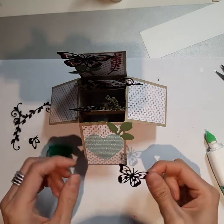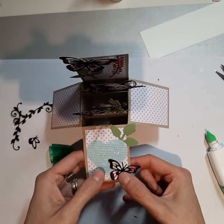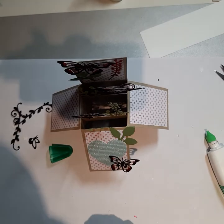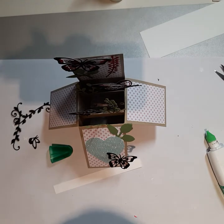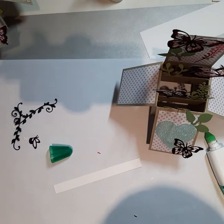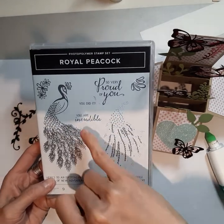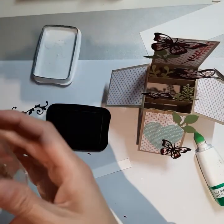You can use the other side of the DSP too — it's up to you. This one is blue, so I'm going to put some glue on the back. But first, I forgot the leaf, so let's add the leaf right around there — that looks good. Then we're going to put our heart right on top. And now we're going to put this butterfly down on the bottom of this flap here.